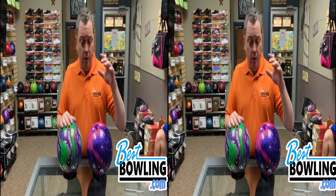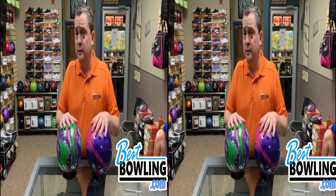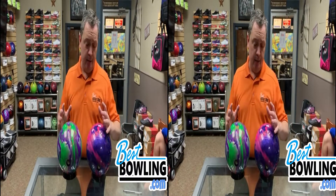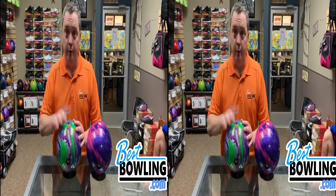If I wanted to bowl on that same lane with, let's just say for example, my Triton Elite, I would have been on fifth arrow. So I think between the Triton Elite and the Messenger, there's two arrows difference. Between the Triton Elite and the Beast, there's one arrow difference.